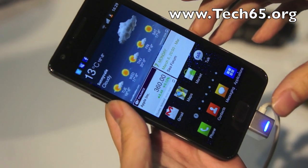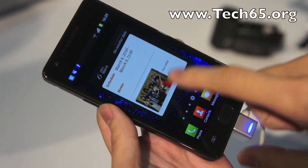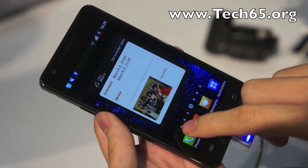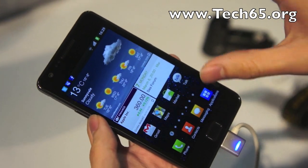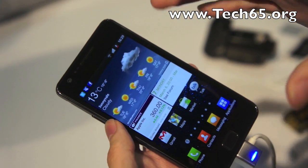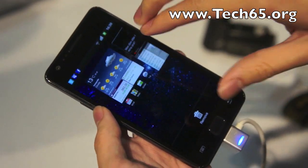One of the cool things is that they've upgraded the TouchWiz user interface. You still get seven screens for your widgets, and if you take a look at the first screen, you can see that the widgets are a lot more full-screen and interactive — really cool, much more functional widgets compared to what you'd find previously.